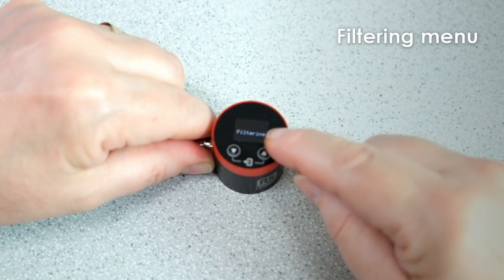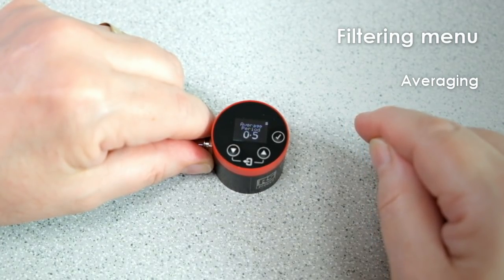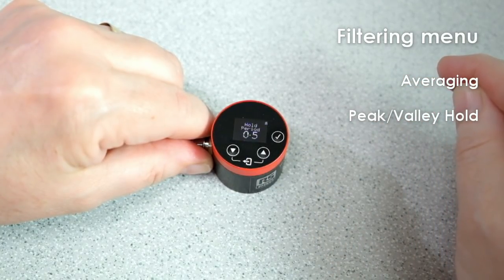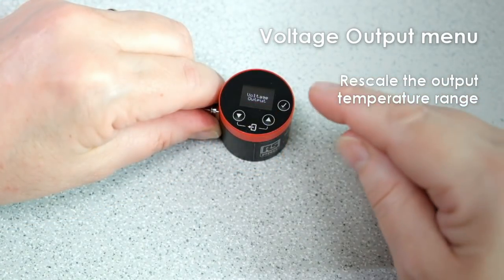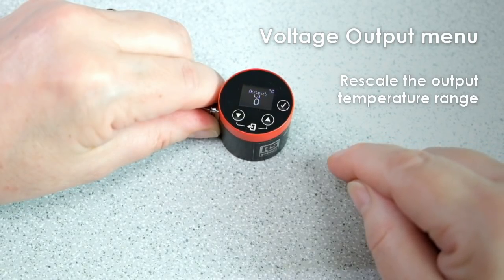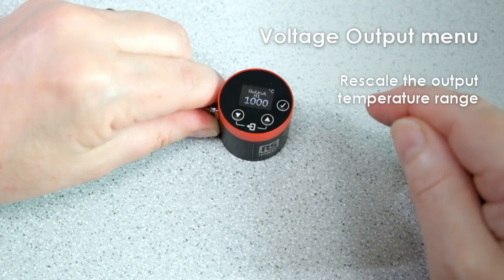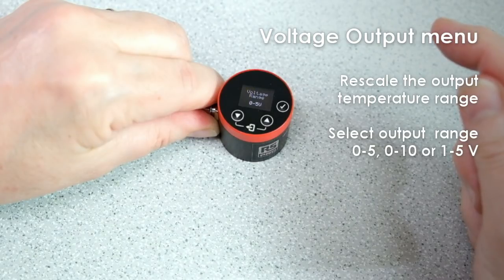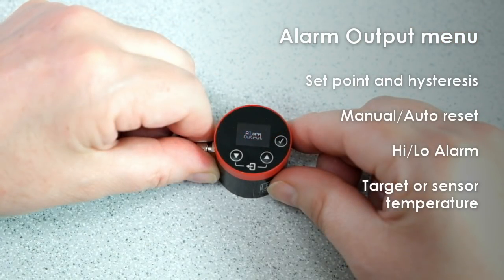The filtering menu includes the averaging setting, which smooths the output and slows down the sensor's response, and hold processing, which is useful if the temperature reading is interrupted by gaps between objects or obstructions. In the voltage output menu, you can rescale the output to any temperature range between 0 and 1000 degrees C. You can also choose between 0 to 5V, 0 to 10V, or 1 to 5V ranges.